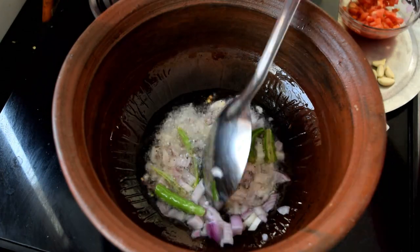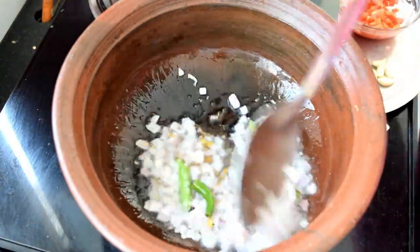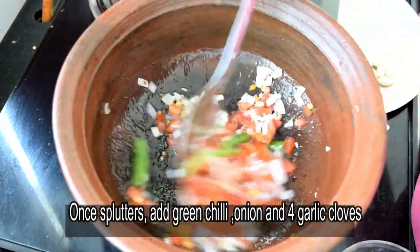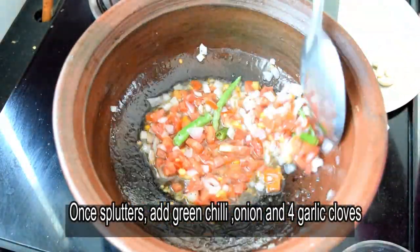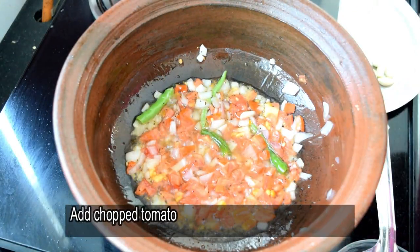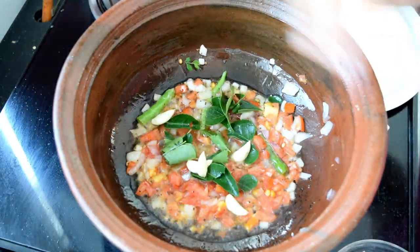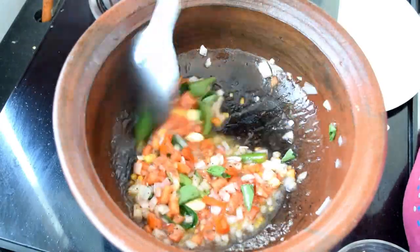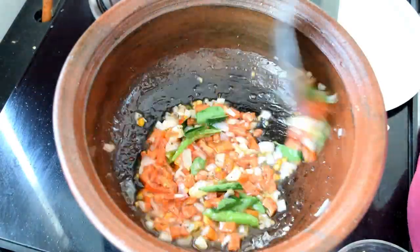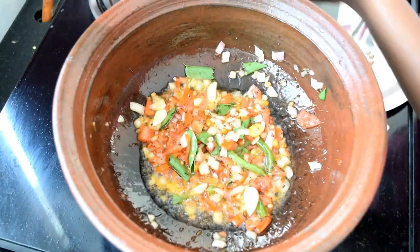Now we will try to make the ingredients list of fish balls. We will cook our tomatoes and taste the tomatoes.